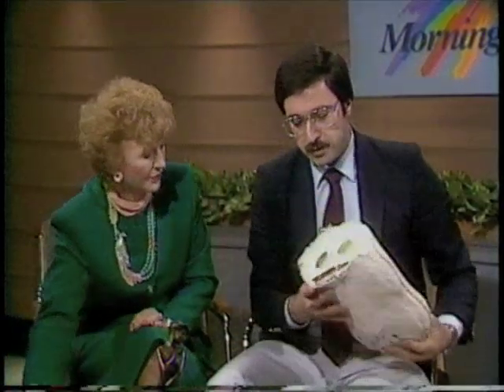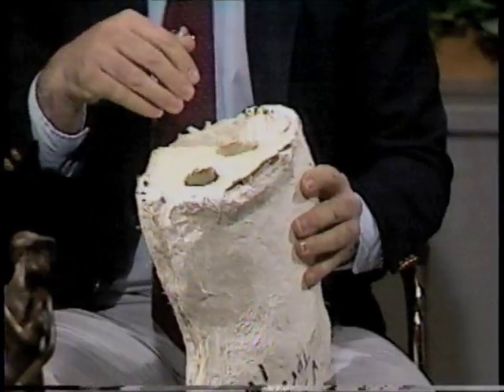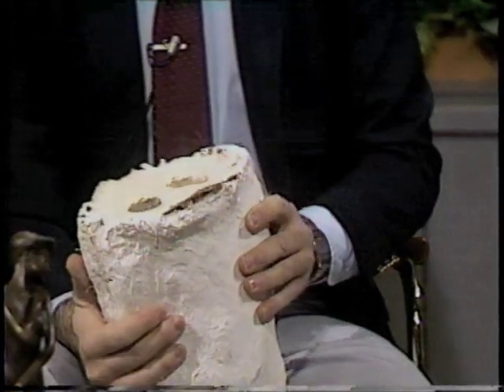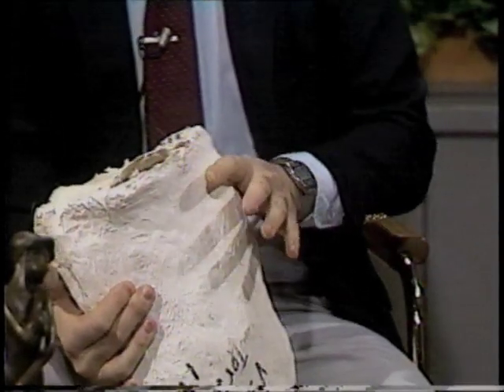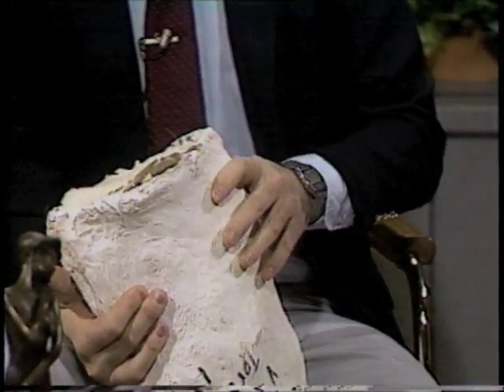Then at the foundry, they will pour wax into the openings. The wax coats the insides of the mold, giving about a quarter of an inch thickness, and that's generally what the bronze will be. This procedure is called the lost wax process.